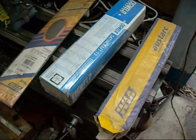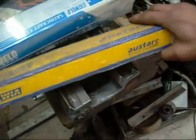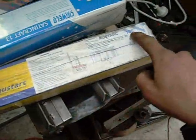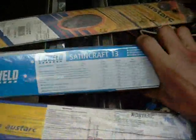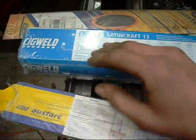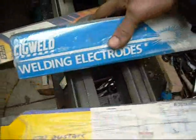This is what I normally use for stick welding - here's the Welding Industries Australia Osdark, grade 13S, normal mild steel. And the Sigwell Satin Craft 13 - these are the best ones I reckon, second to Osdark. These are fantastic rods.